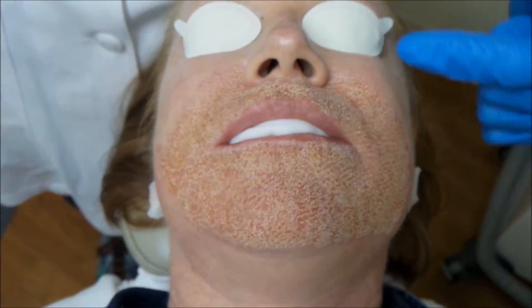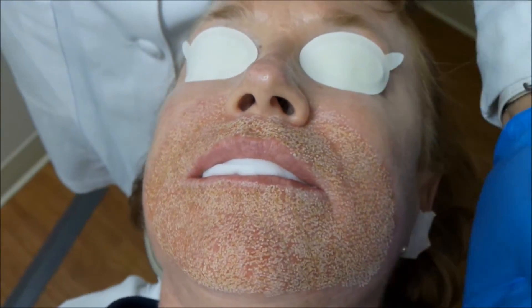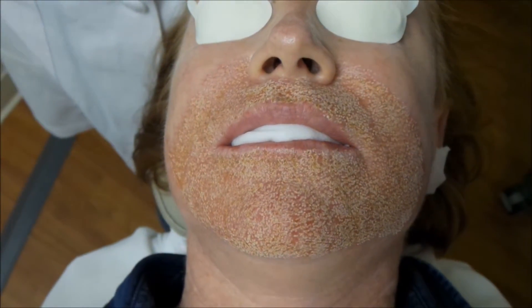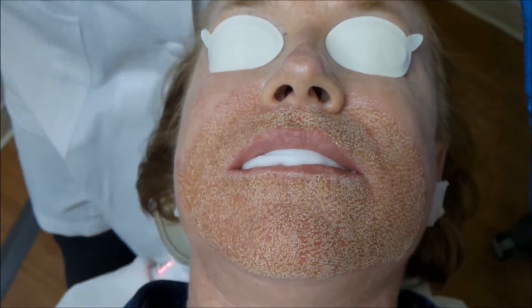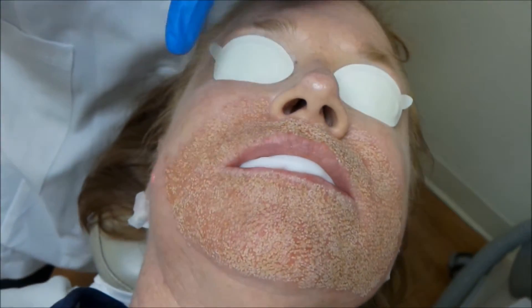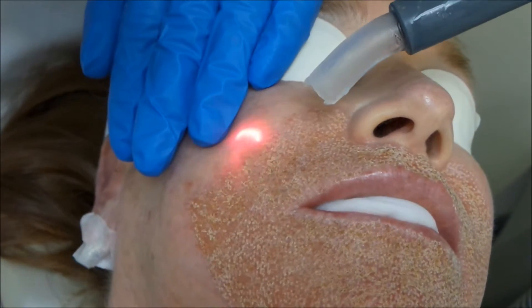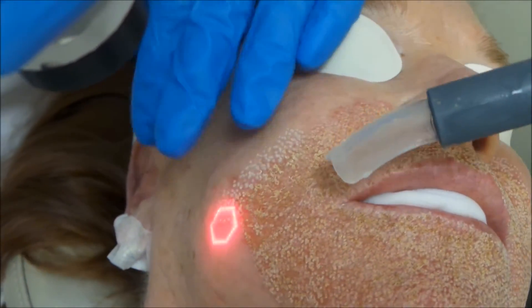We've now completed the ablative part of the procedure. We're going to do a little bit of feathering right around the outside of the areas that we've treated with the ablative CO2, so that when she heals she won't have a distinct margin between the area that we treated and the area that we didn't treat. We'll go down on our settings to make it blend in and get that cold air on there again to make sure she's comfortable. Just a little bit of feathering all the way around.